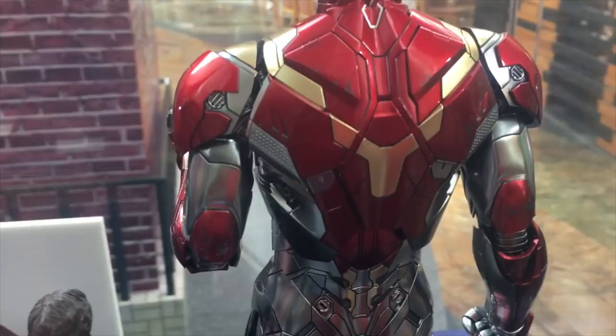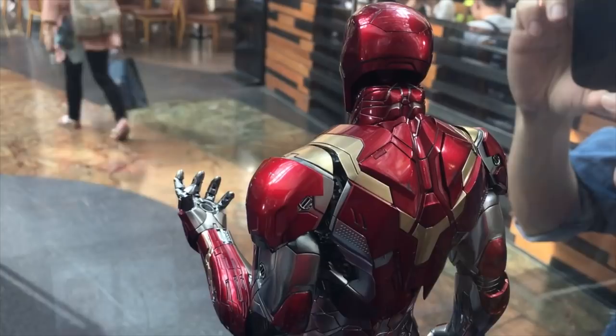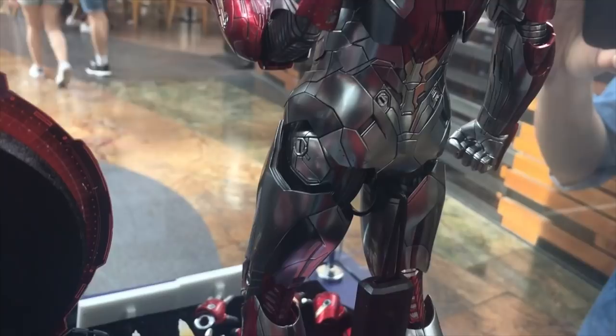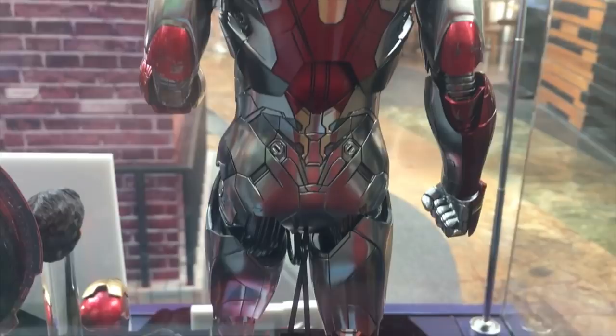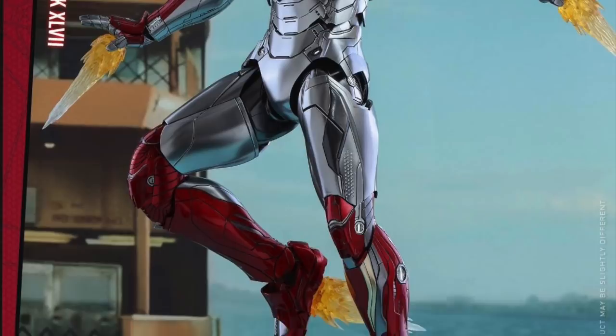One of my favourite parts of coming to these types of exhibitions is that you can always get to see the back and the sides of the figure. Generally, if figures are displayed over Secret Base or at Toy Hunters, you generally only see the front and the back of the figure — the work that's gone into this, the paint application, the sculpting, the moulding, you don't even see because it's at the back and hidden away. So that's why I've taken more footage of the rear of the figure.